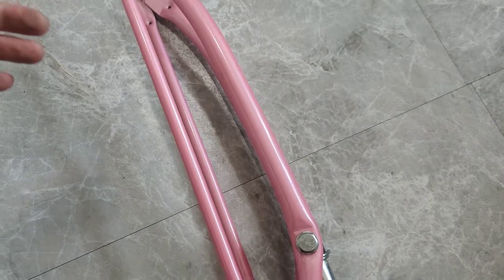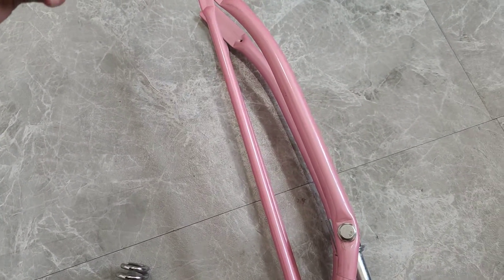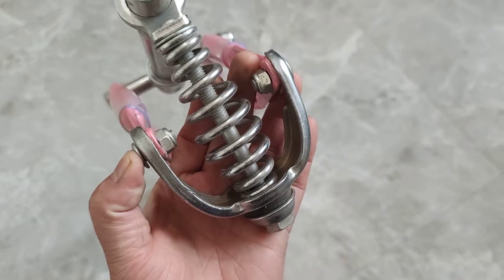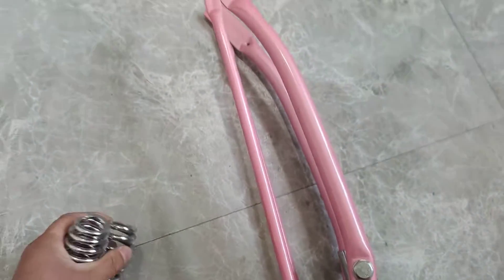We have the fork pro with the same design but in chrome color, and this pink color is left over from our early shipment. Look at the springing here — this is what we have.